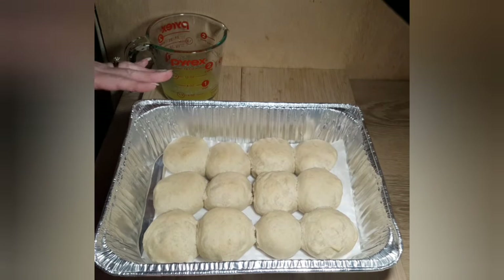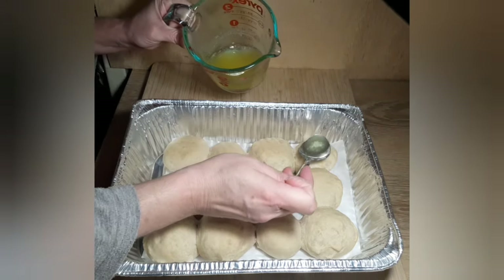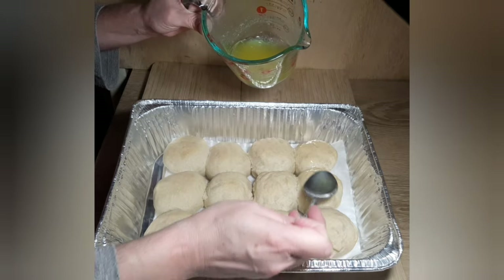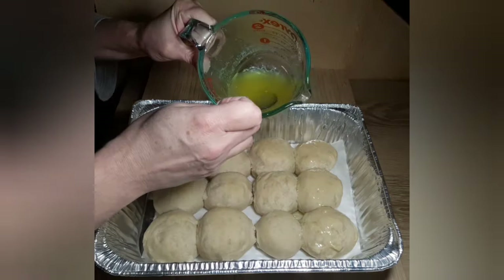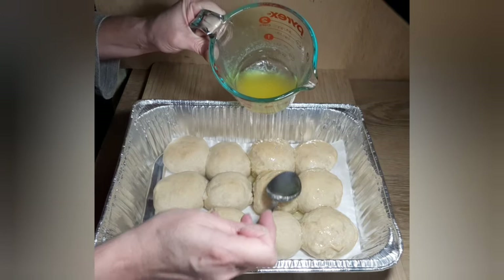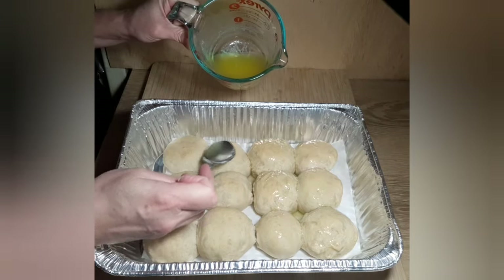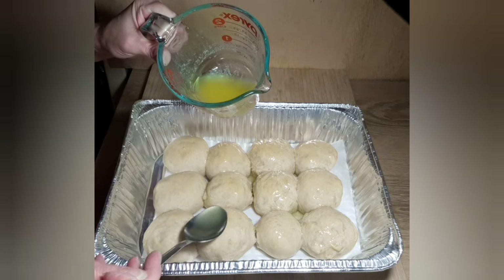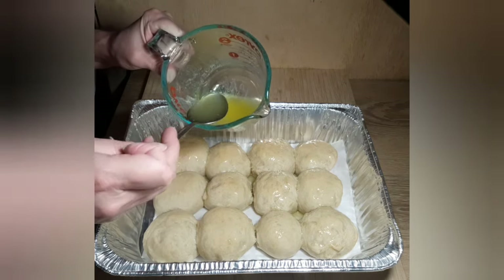Here are our rolls out of the oven. While they are still hot I melted half a stick of butter. Normally I use a brush, but I cannot find it right now, so I am just going to use a spoon and spoon some butter over the top. That will make the tops of these rolls nice and soft, and they will go great with our stew tonight. A trick: if you like really soft rolls, put them in a ziplock bag for a couple of hours after they have cooled and that will give you really nice soft rolls.